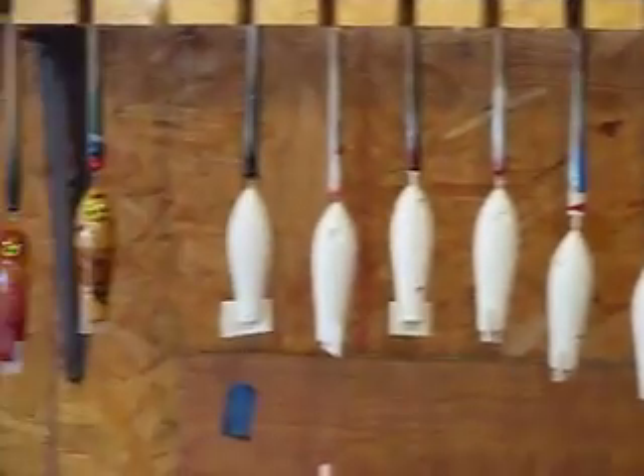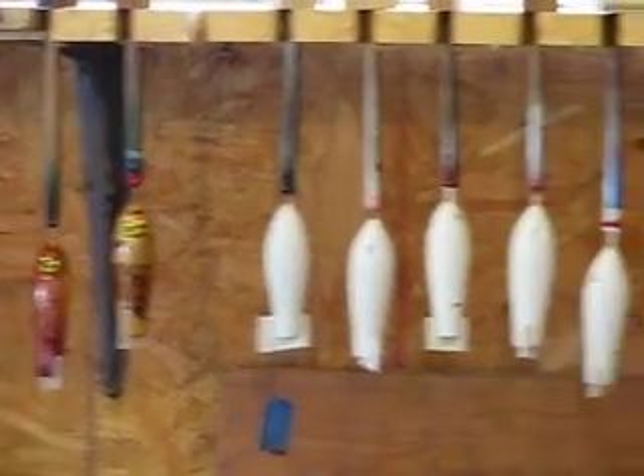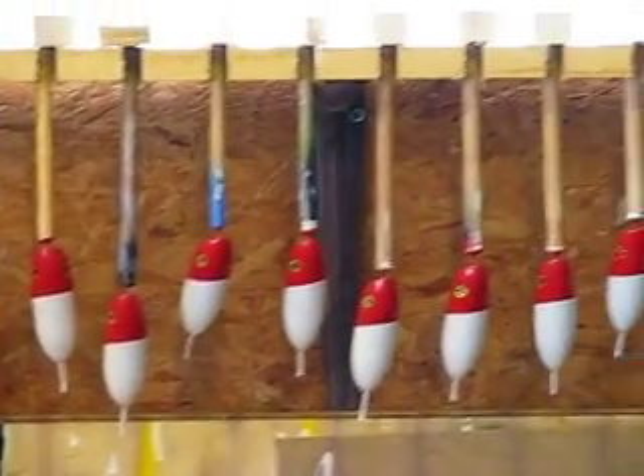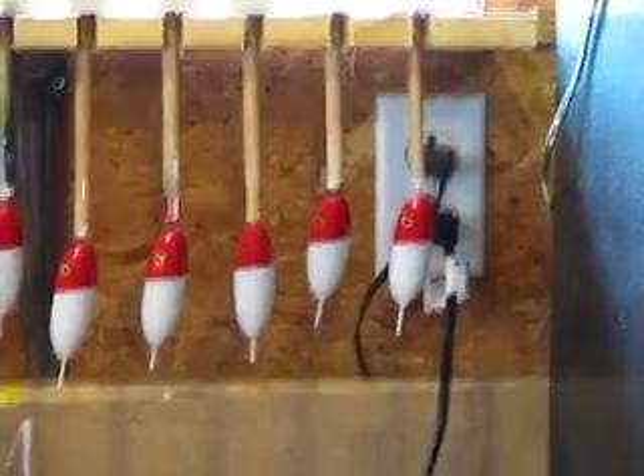The next coat would be red, then white, and then six more coats of clear coat.